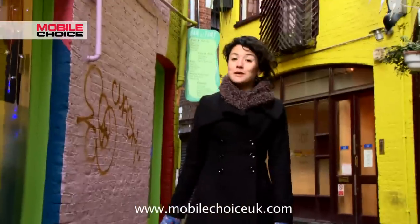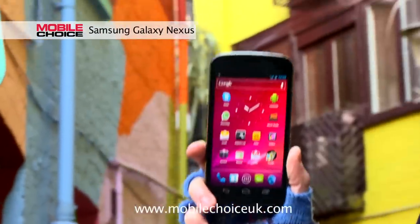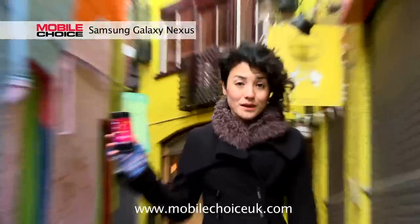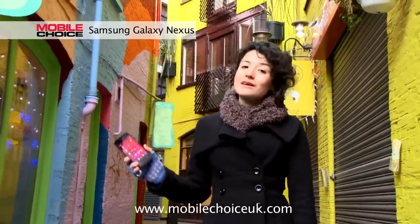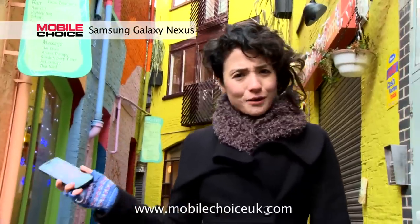Hi, I'm Natasha Stokes, editor of Mobile Toast Magazine, with NitroTrix and the Samsung Galaxy Nexus, the first phone to run on the Android Ice Cream Sandwich OS. There are a lot of cool new features that are only available to Android phones with the Ice Cream Sandwich update, so let's check a few of them out.